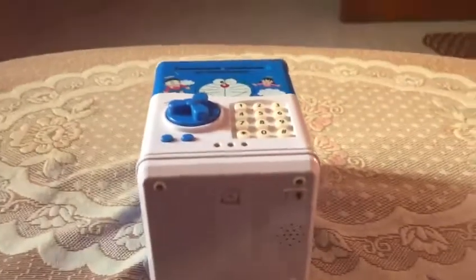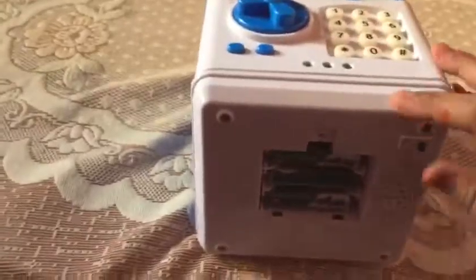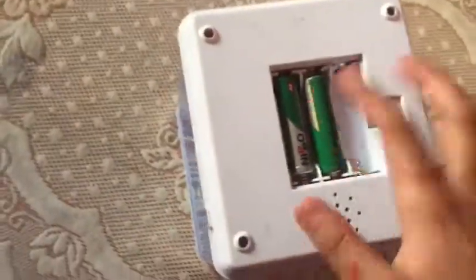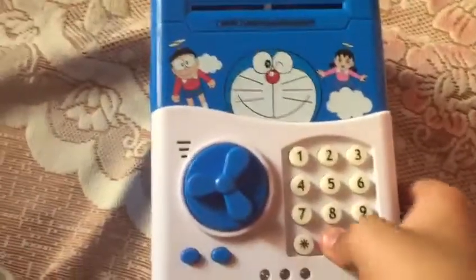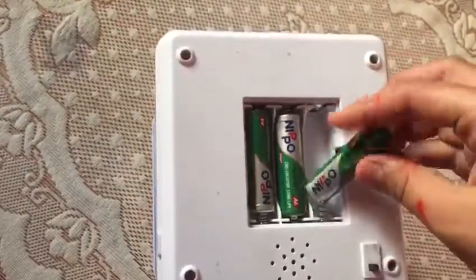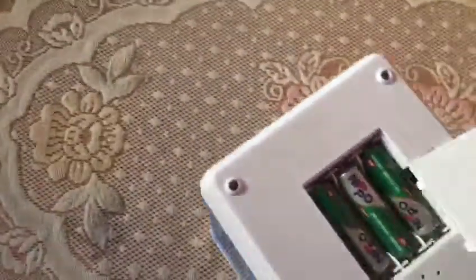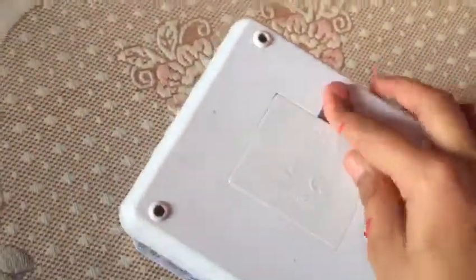Just take it and remove the cell, then enter 0-0-0-0 four times. After that, put the cell back in, then take out the coins and pour them out like this — so it's not activated anymore.